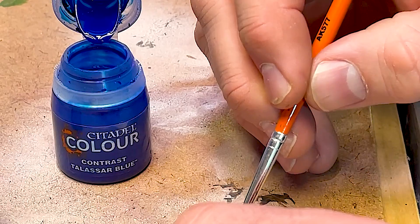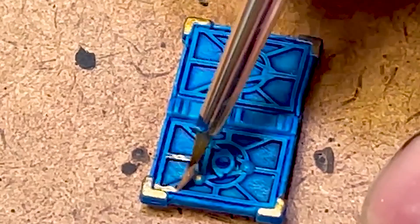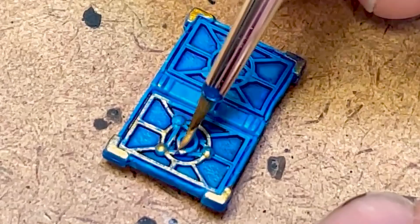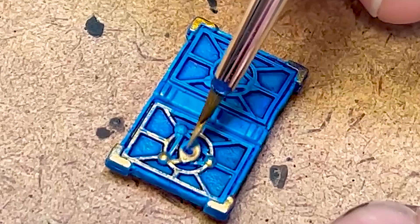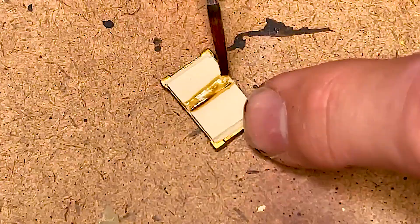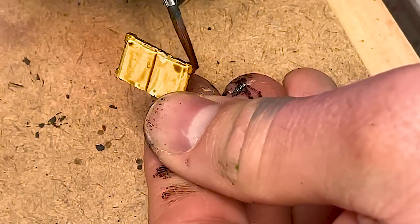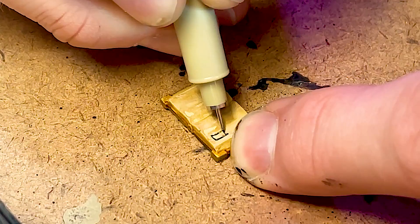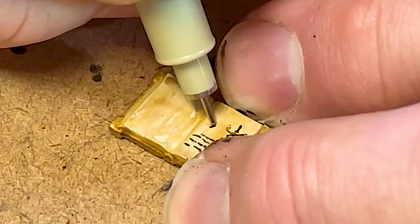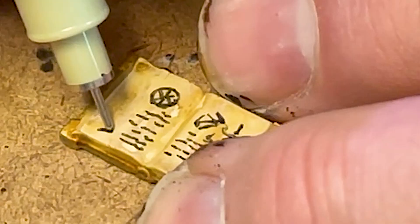Starting out with some Talisar Blue contrast on the book that's going to sit on top of our podium. Using AK Old Gold for the book binding. Hitting these gemstones with fluorescent green from AK, emerald from AK, and purple. Painted the pages with Bone White from Vallejo and now going over them with a sepia wash from Games Workshop to give it an aged effect. And my old buddy .005 micron pen for the faux book writing — make it look wizardy.